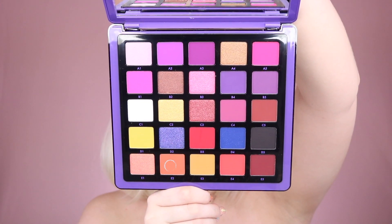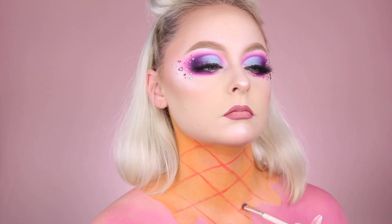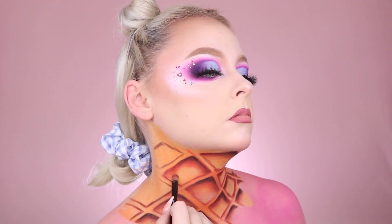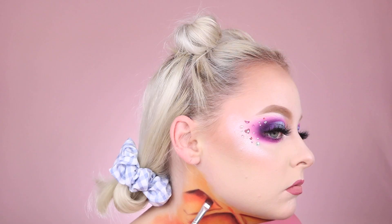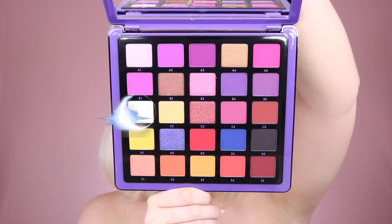Now using our Norvina Volume 1 palette, I'm picking up the shade E2 and I'm creating a diagonal checkered pattern to replicate that of an ice cream cone, to give us a guide of where our shading is going to go. Then using various oranges, browns, and blacks from the palette on a flat shadow brush, I'm going to shade in these checkered areas where the ice cream cone kind of divots in and create some real depth and dimension to this look — I actually love the ice cream cone part, I think it was my favorite part of this entire look. Using the shade C1 from the Norvina Volume 1, I'm going to shade in the bottom part of each diamond shape on the ice cream cone to really make those areas pop and give them some highlight.